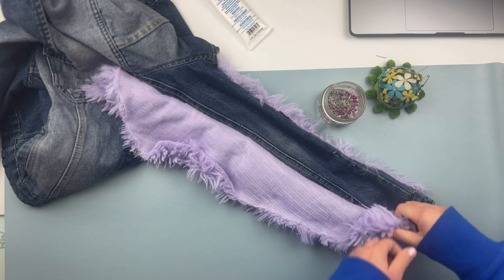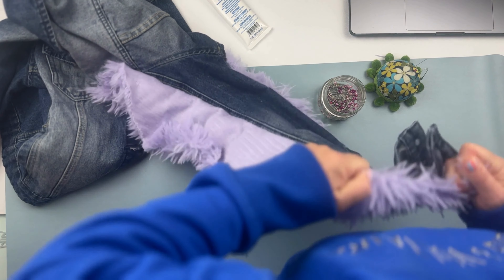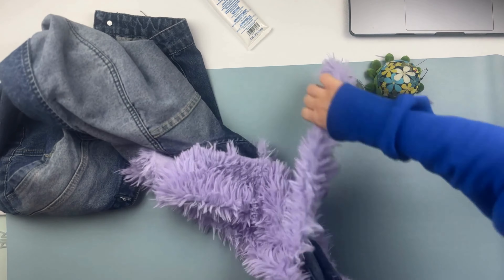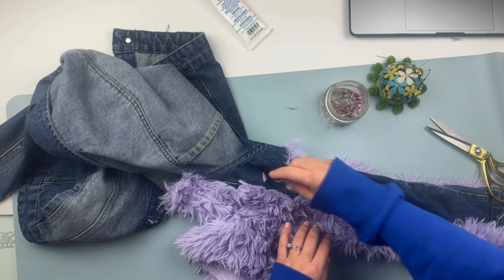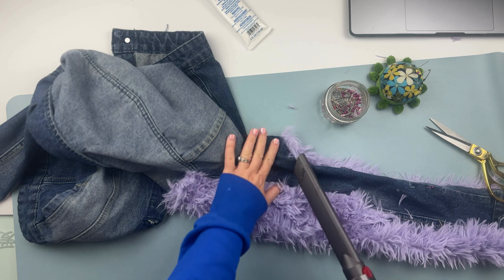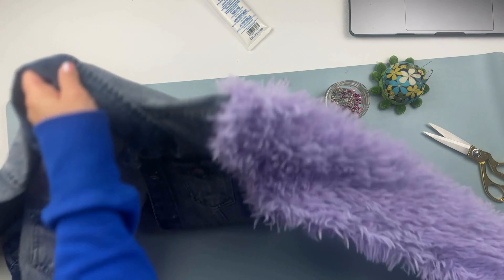I attempted to rip the fur since it was a perfectly straight line, but at some point it became very challenging, so I finished up using scissors. I have to admit I definitely prefer the ripping method because I like the edge of the fur better after ripping, but in this case it's very challenging to follow the line.